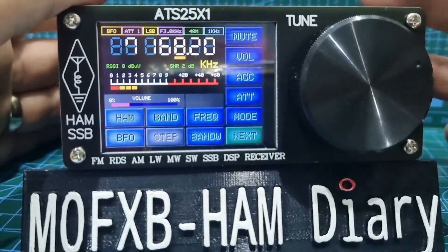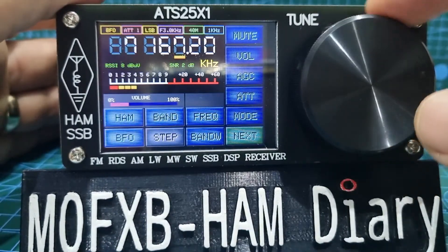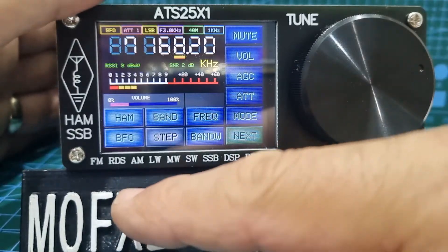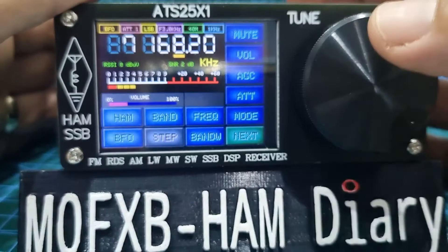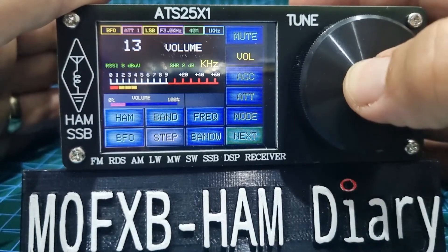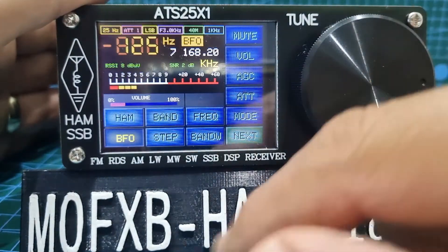Let's start with the VFO — it feels really nice for what you pay, 90 pounds delivered in the UK. There's no antenna on it at this moment, I'll add one at the end. You can turn the VFO to change frequency, push it to change volume up and down, and then hold it to go straight to the BFO function, which is like a fine tune selection.